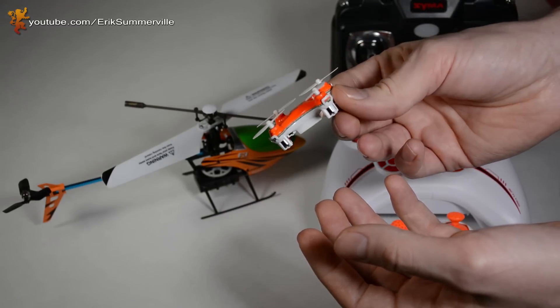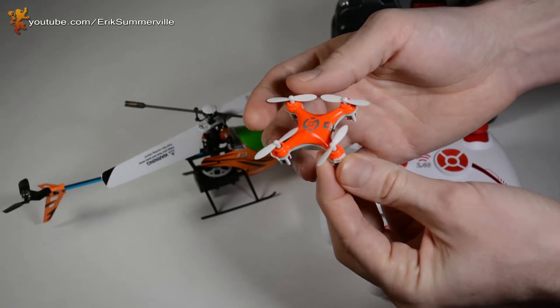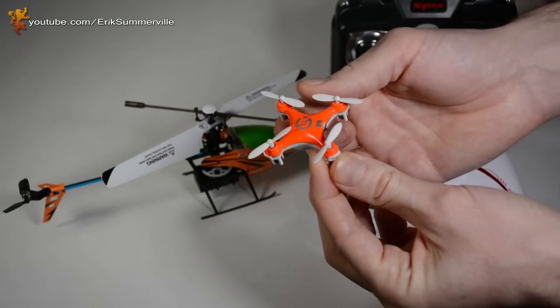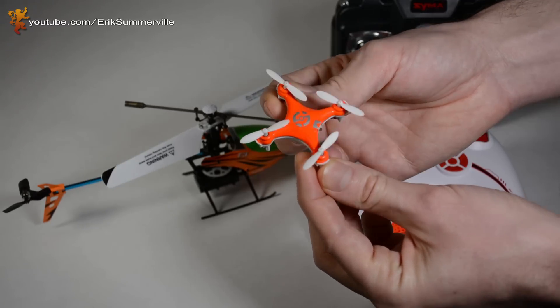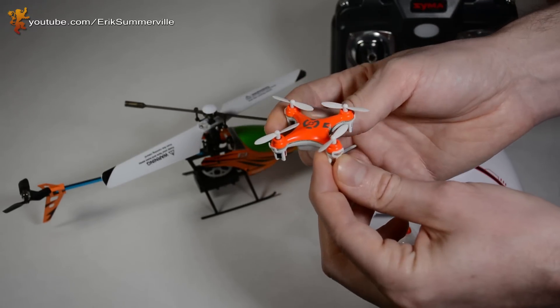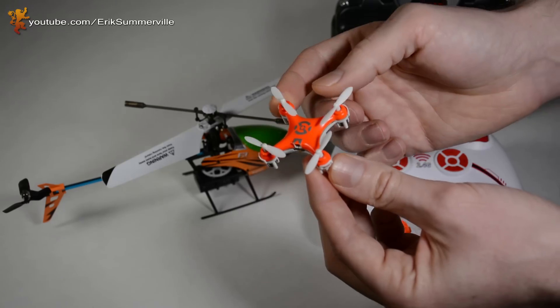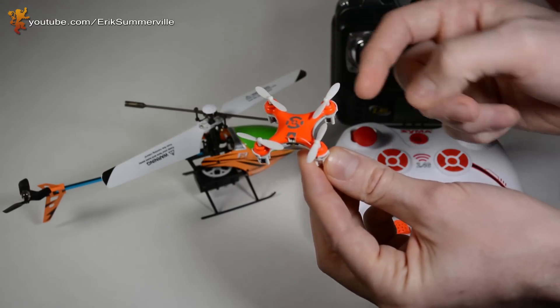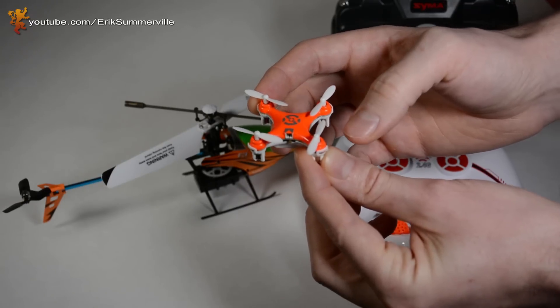Some of the things that will cause quadcopters to be out of trim: sometimes when you crash these, the blades get bent, so one blade might not be performing as well as the other, so you might need to allow some trim so it doesn't drift off to the side. Other things would be like stronger motors — maybe one motor is slightly stronger or weaker than the others — and you can trim and get that back in balance.